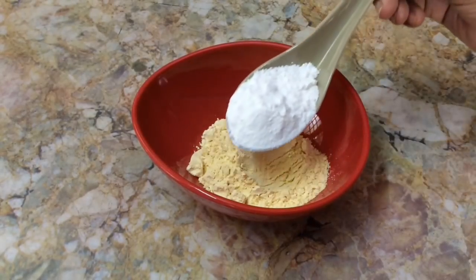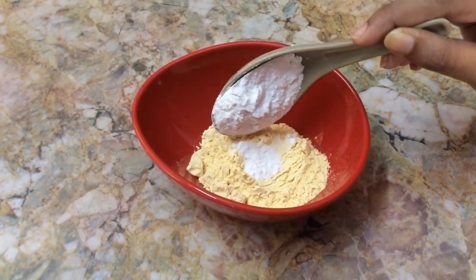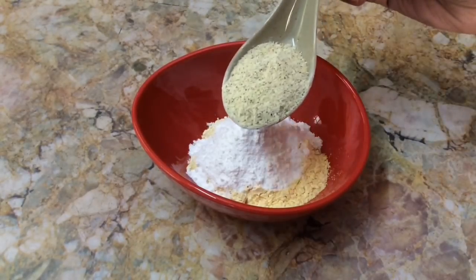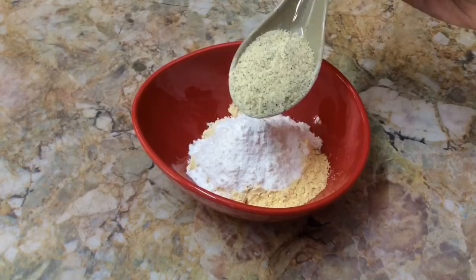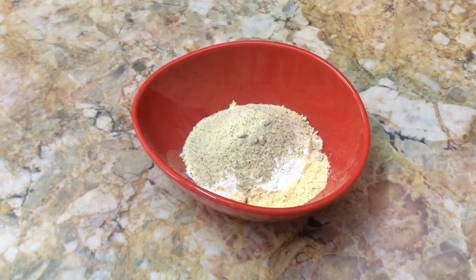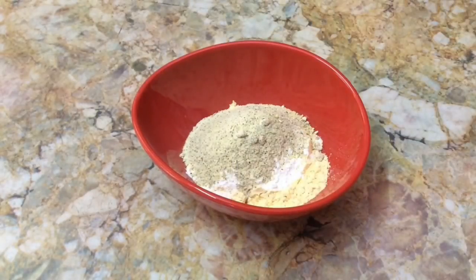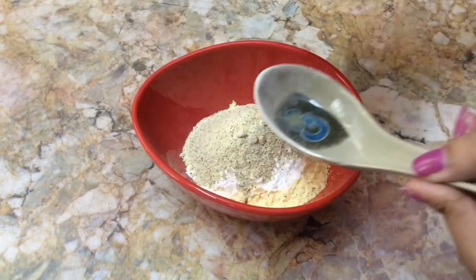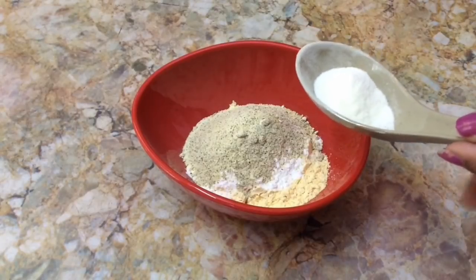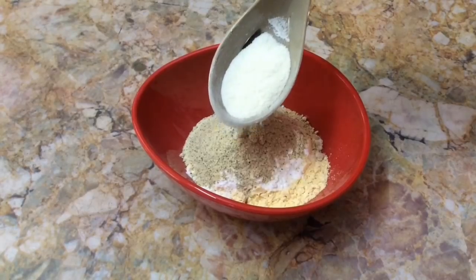Next, add one spoon of rice flour and one spoon of green gram. Then add some milk powder. If you are not having milk powder with you, you can also use milk instead of it. So finally I am adding milk powder.